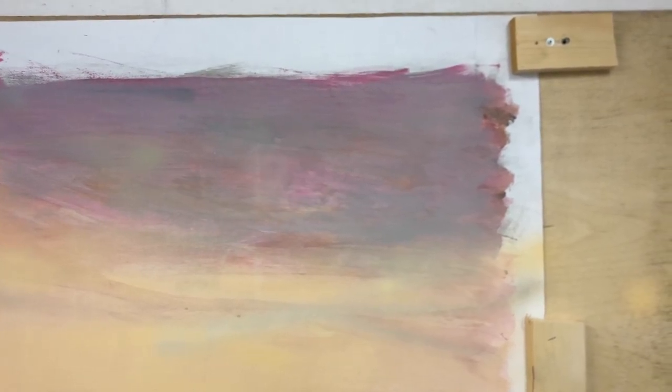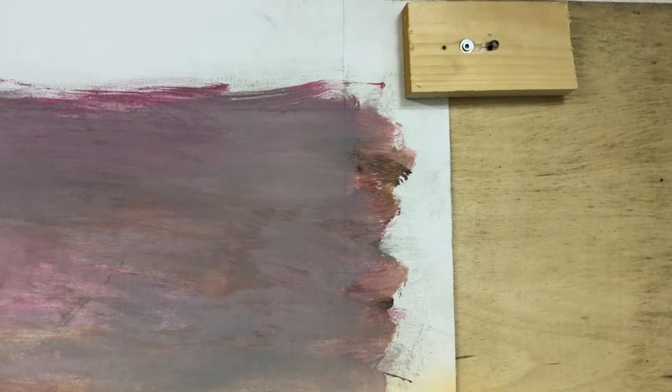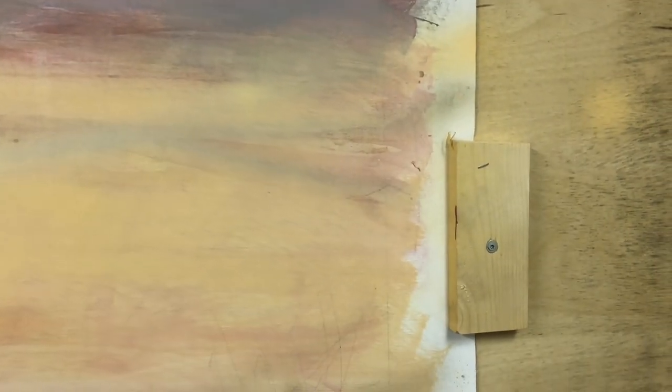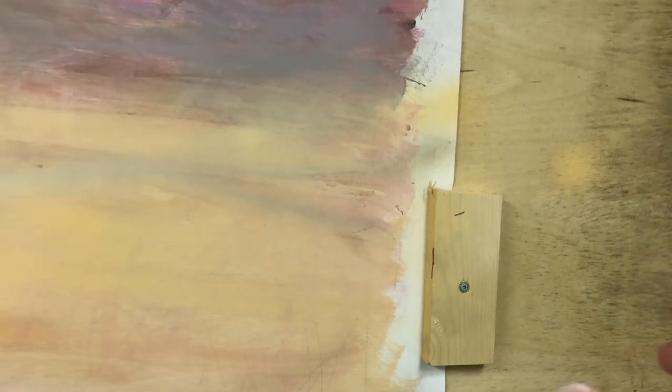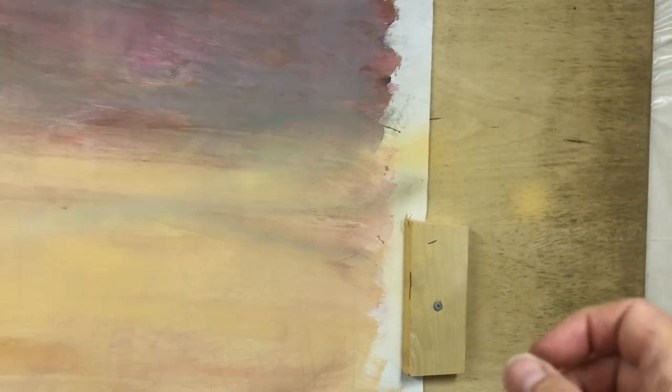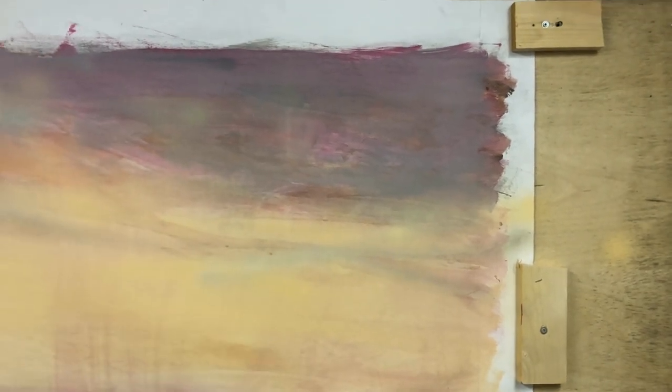A friend of mine suggested using pieces of wood to hold the canvas and secure it to the wooden board. Each piece of wood has a screw in it that can be loosened so that the wooden piece can be turned a little and the canvas positioned underneath. The screws are right at the edge of the canvas so they do not penetrate the canvas and make holes.